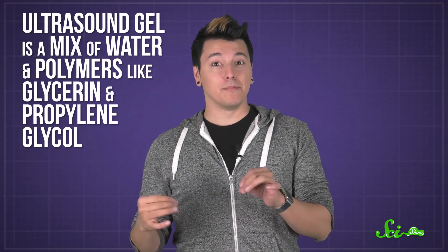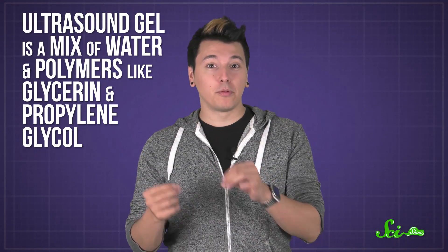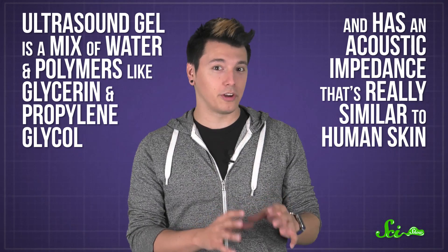Ultrasound gel is a mix of water and polymers like glycerin and propylene glycol, and has an acoustic impedance that's really similar to human skin. By using a transducer to make ultrasound waves in that gel, the waves have a much better chance of transferring into your body, with less reflection right off the bat.